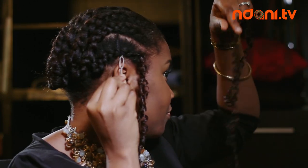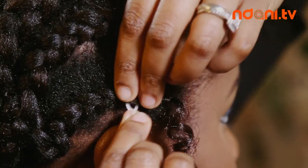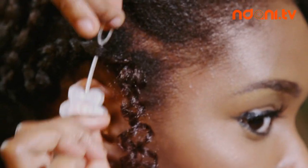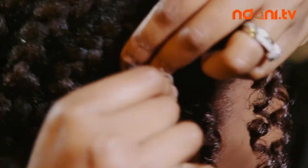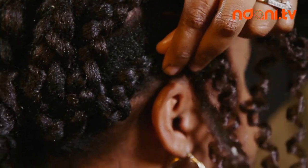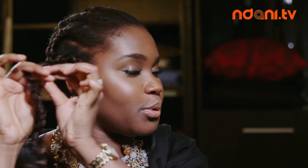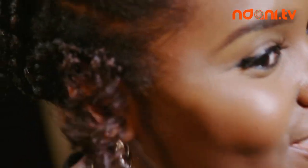You repeat the step. Put the beader through your hair again, making sure it's moving smoothly. Put the extension through the hole, pull through the braid, loop twice, twist again, loop and pull. Nice ringlets.